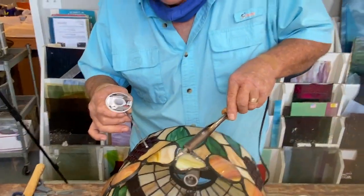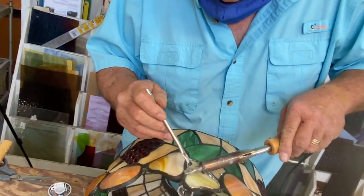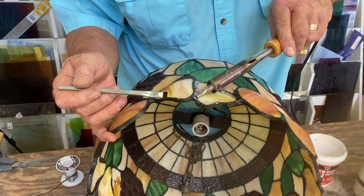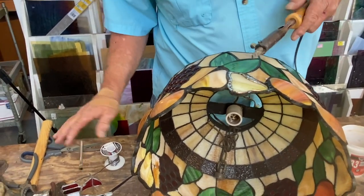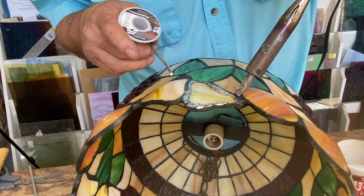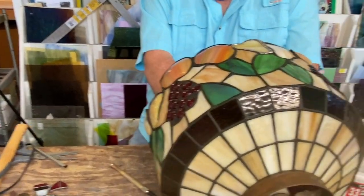This old solder's got a chemical on it, so I'm gonna let my Ruby Flux do what it's supposed to — just eat that stuff up. It's probably a wax over top of a patina to keep it from oxidizing, and you know, it hasn't oxidized in all these years. You may see some stuff drop through in the camera — that's just normal, it'll come right off.